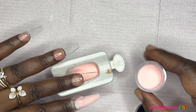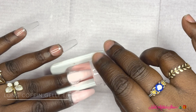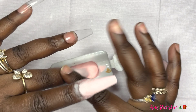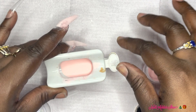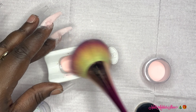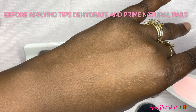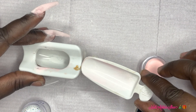The tips I'm using today are Kiara Sky's long coffin tips. Going back to prep — if you want them to stay, you want to take a cuticle pusher and push back your cuticles, go around your cuticle to remove any dead skin, then buff the shine off your natural nail so the product has something to hold on to. You can apply your tips with either base coat or glue, whatever you prefer, so that they are long lasting.